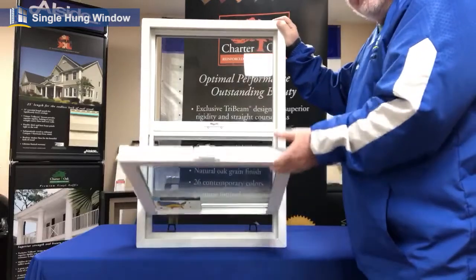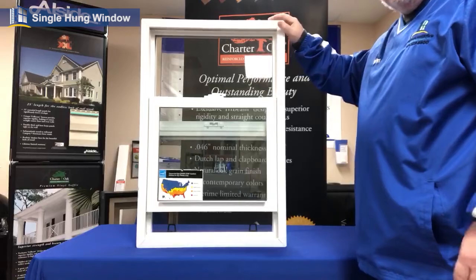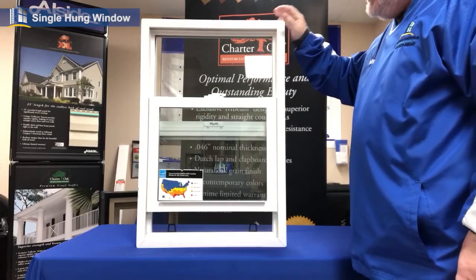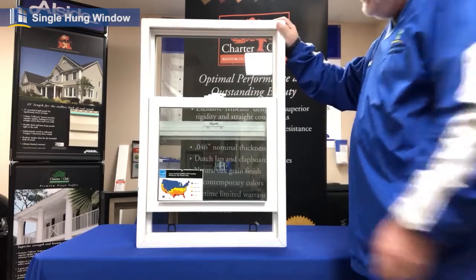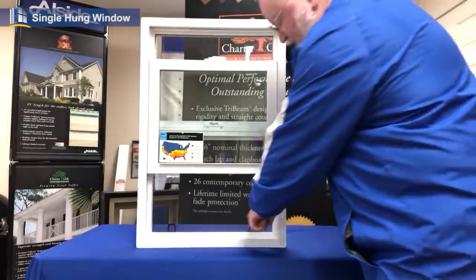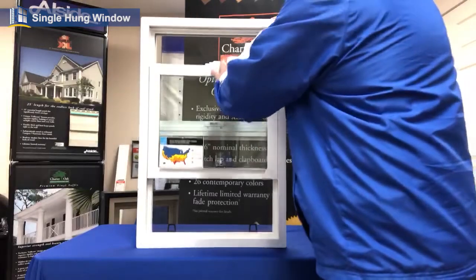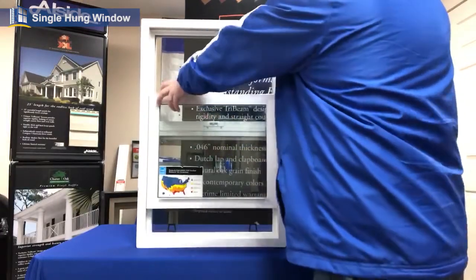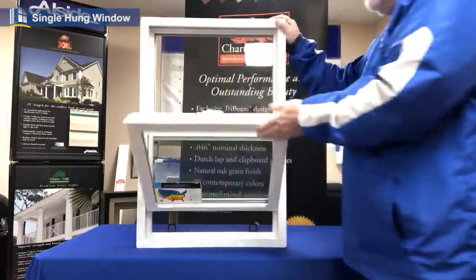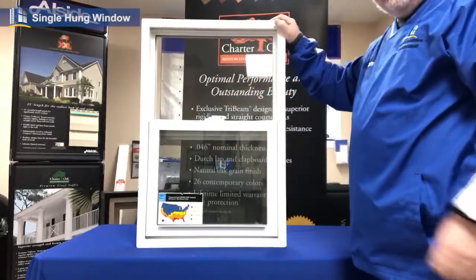If you can see a little green tint already in this, that is because that is the UV protection that we have already built into our window. It also has the argon gas right behind the sash. There's a built-in screen that can be removed quite easily with two little tabs. So there you go — sash moves up and down, tilts into you.